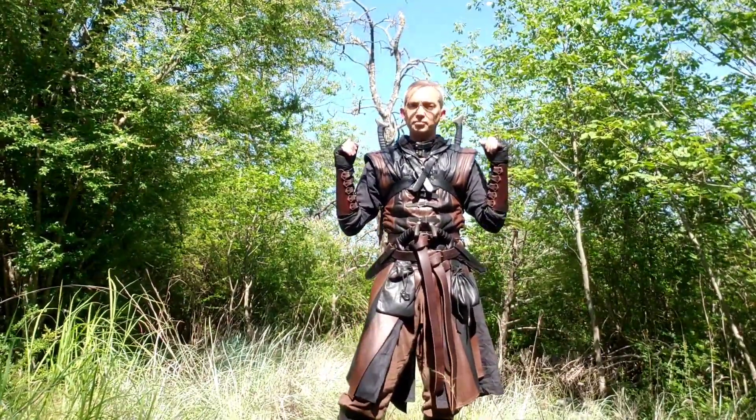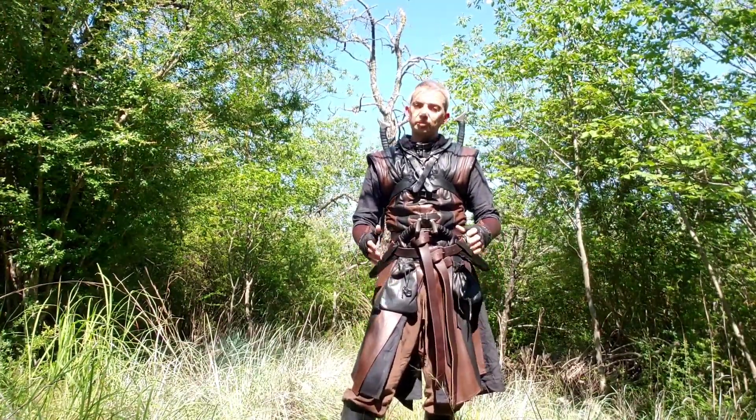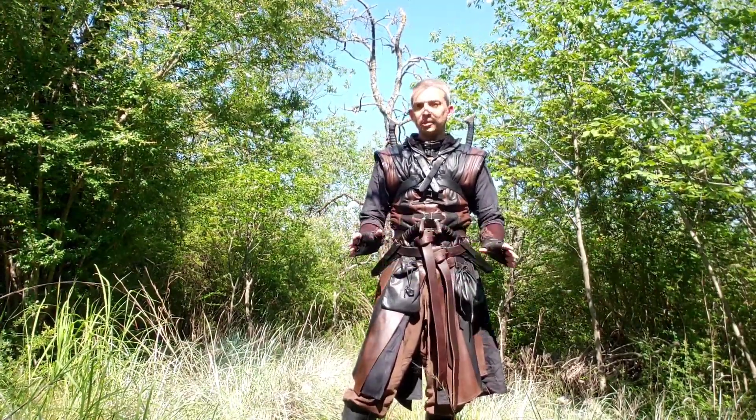Unless you have two swords — then two fluid motions at one time. But it's pretty simple, takes practice, you get used to it, and it's pretty easy to do.